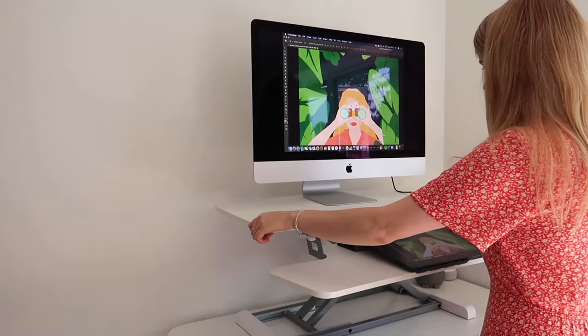Hello and welcome back to my channel. Today I'm going to be doing a review of a product by FlexiSpot called the DeskRiser M17, which is a product that's going to allow me to go from sitting at my desk to standing up.